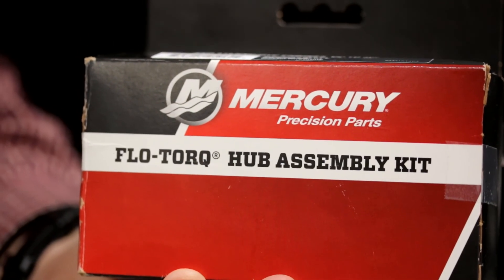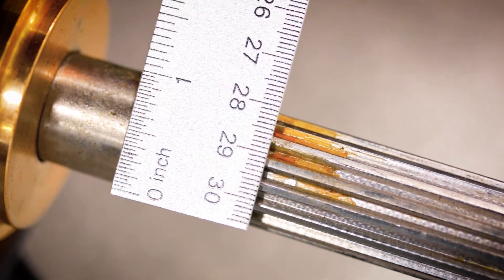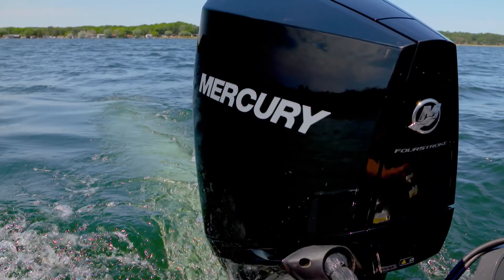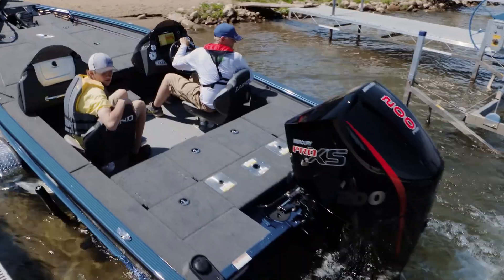The Flo-Torq SSR hub kit is designed for Mercury's new 3.4-liter V6 engines and any other Mercury engine with a one-inch prop shaft. This covers a wide horsepower range — legacy products and the new V6 engines. The hub was designed to virtually eliminate shift clunk and prop rattle.